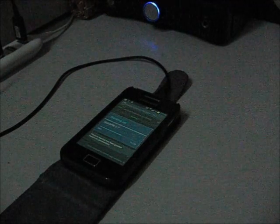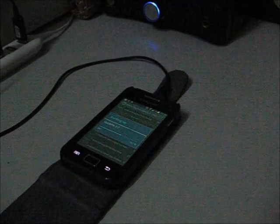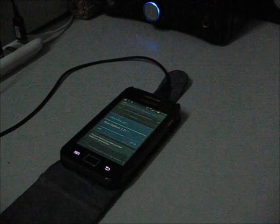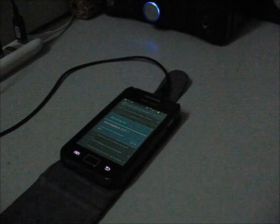Hello guys, this is Alan here and this video is just for those that don't know how to install the Samsung Galaxy S2 ROM V10.